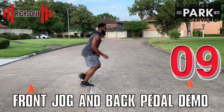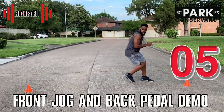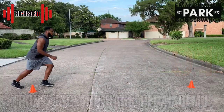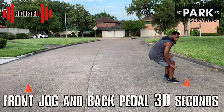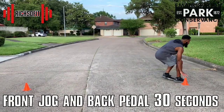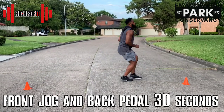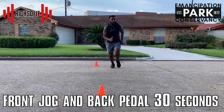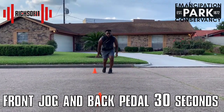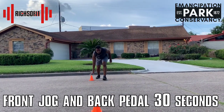Now I get a chance to see your acceleration. We're going to do a front jog going forward, keep our hips low, then back-pedal back to that same cone. Come on, don't get left in the dust — see if you can keep up with me. Wow, you are pretty fast!